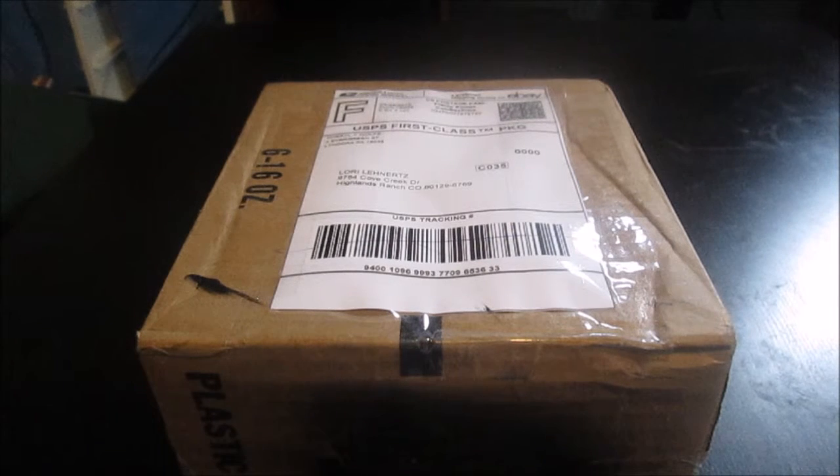Right now it is the amiibo craze, where people are going crazy over amiibos and trying to buy them. Most of them, even if they are discontinued — or variants like Gold Mario — sell for a high price. So I was on eBay, and I bought an amiibo which I had to pay a lot of money for. I'll tell you about that later.